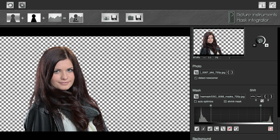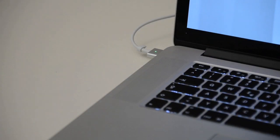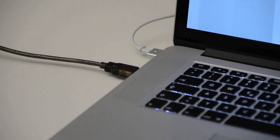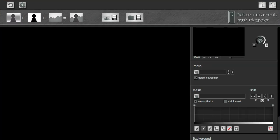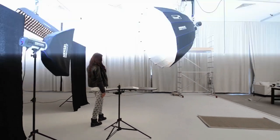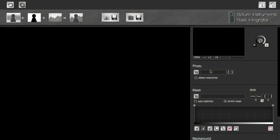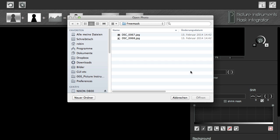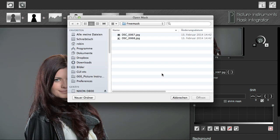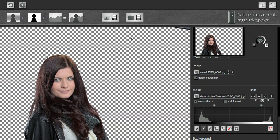Connect your camera to your computer so that the pictures you take immediately get transferred to a folder of your choice. Now open the Mask Integrator. Take the first pair of pictures. Open the first picture in the picture area and the corresponding backlight picture in the mask area of Mask Integrator. Now Mask Integrator automatically extracts your model for you.